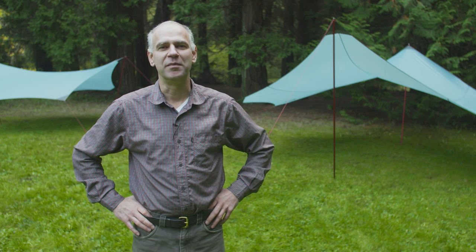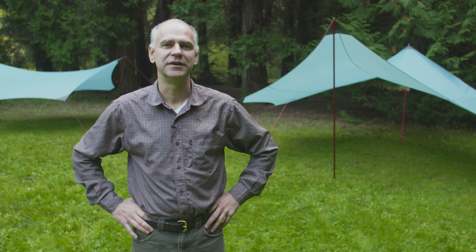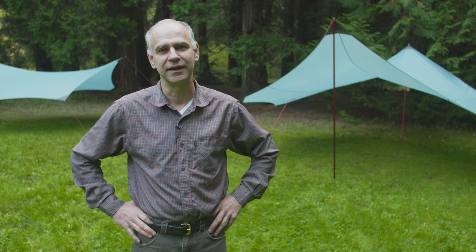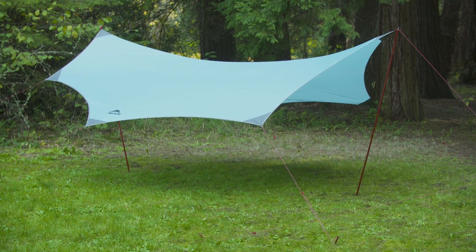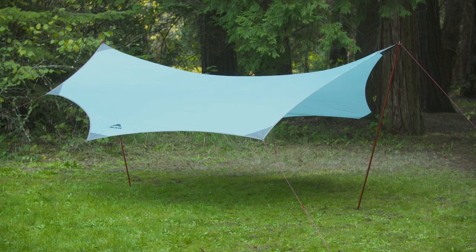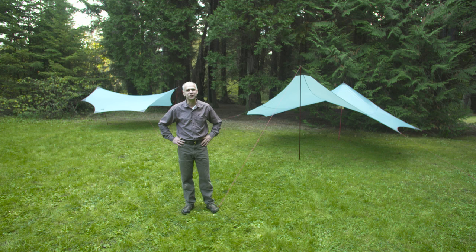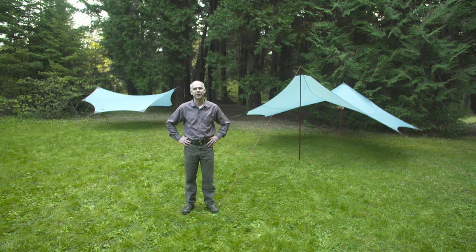Hi, I'm Terry Breaux with Mountain Safety Research. I'm here today to talk about the Rendezvous series, the uniquely shaped super stable group shelter for your camp. The Rendezvous 120 and the Rendezvous 200 offer 120 square feet and 200 square feet of protected area around your campsite. It helps to keep your friends and family dry and protected.